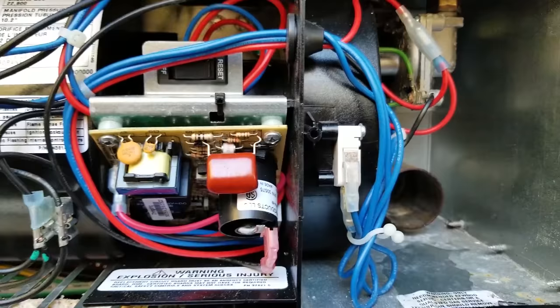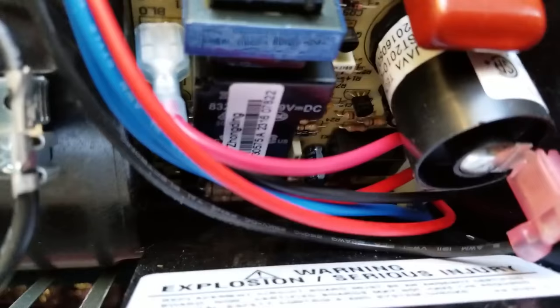So what we have going on here is we have a furnace that is not working. Now if you look down here on the control board, you'll see three blinking lights — one, two, three. Now that tells us it's in lockout.